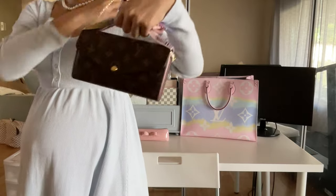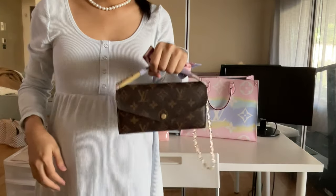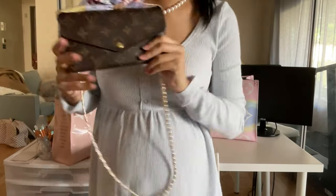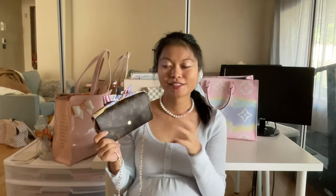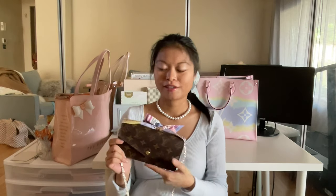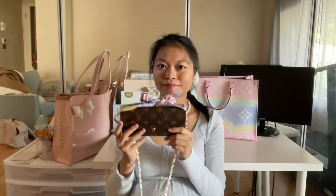You can tote it with the top handle too. I hope you guys like this idea. If you do, please subscribe to my channel — I have a lot of luxury shopping and lifestyle content. Thank you very much for watching, I'll see you in my next video, bye!